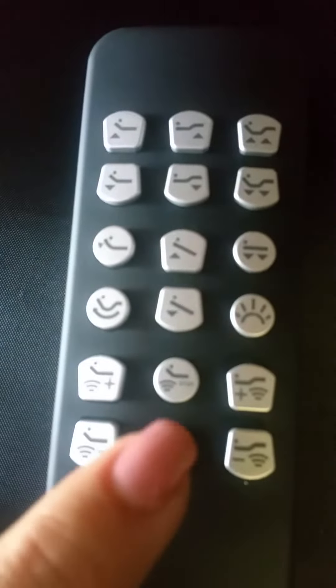Here you have your massage controls to turn them on and off, higher and lower intensities, whether it's head only or feet only.